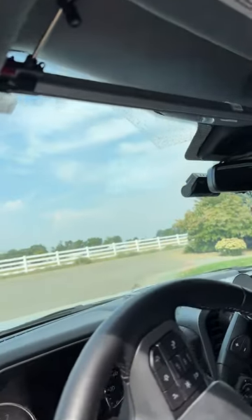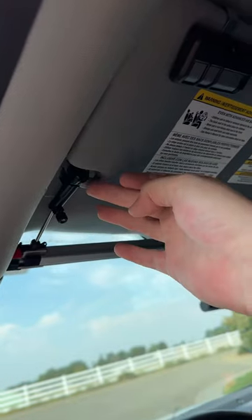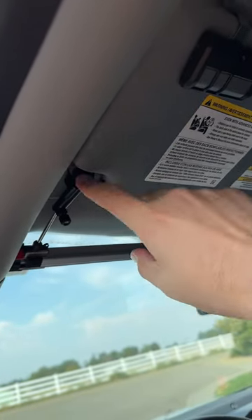All right, everybody. So I got one of these sun shades and they're pretty easy to put together. You have these little clamps here — you'll screw them on and they'll hold on to your visors.